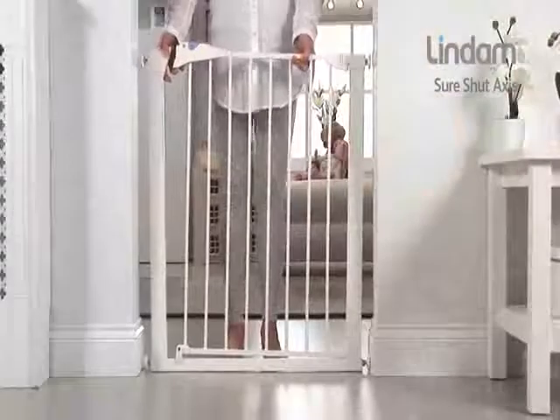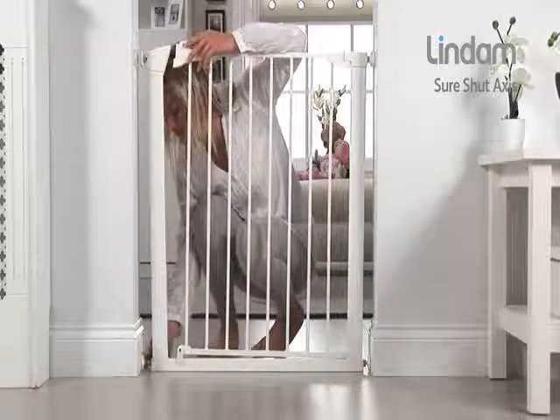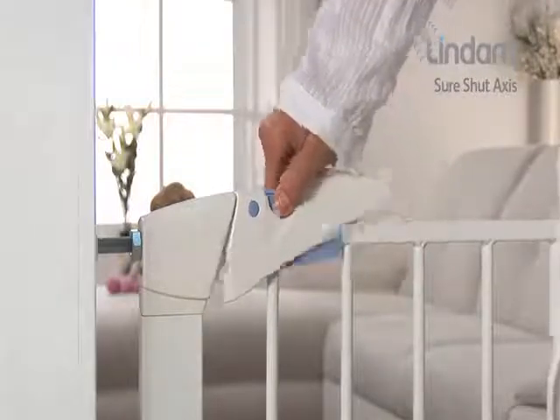Incorporating the Lindam U-shaped four-point pressure fit power frame for ultimate strength when in position, the Sure-Shut Axis Safety Gate fits openings of 75 to 82 cm.